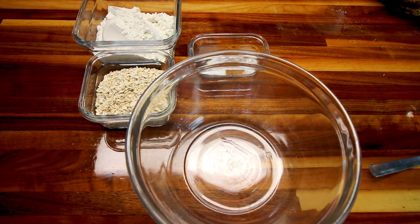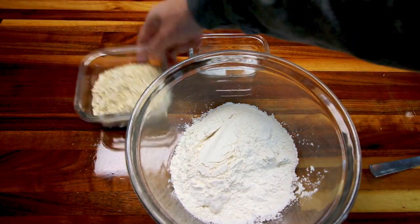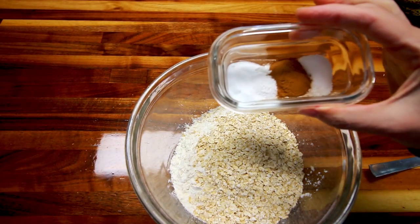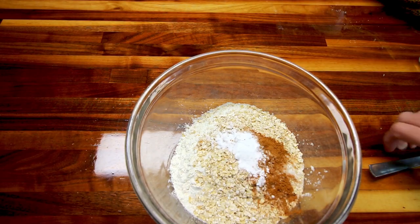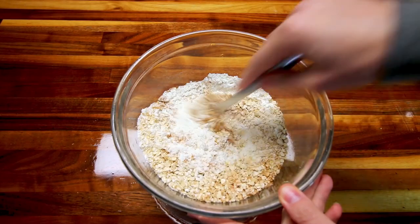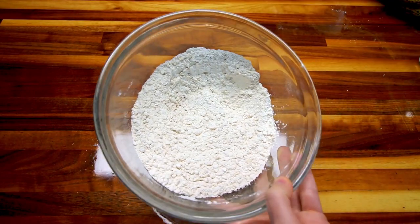The first thing I'm going to do is take my flour, oatmeal, baking soda, baking powder, cinnamon, and salt, and I'm going to just combine all these together real well. Now I'm going to take that and just set it aside while I work on the rest of it.